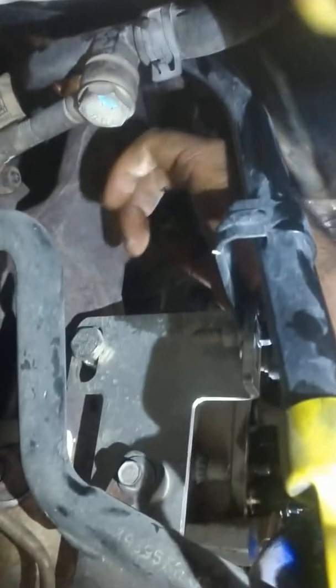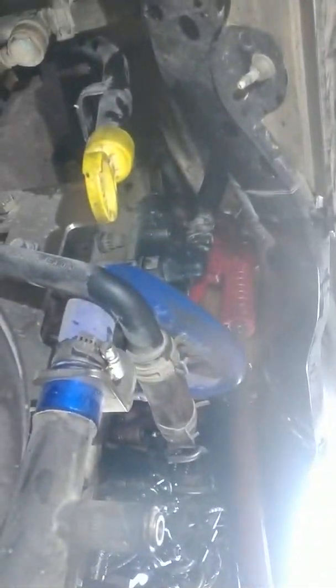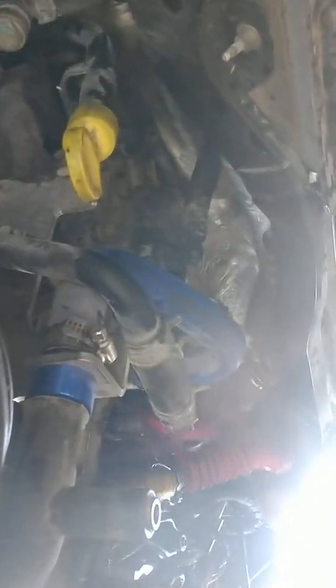Now that I'm putting air in here, you can feel the air coming out on the exhaust side, so we know that the exhaust valve is collapsed. Then I put my ear over here on the EGR valve on the intake side and there's nothing. It's harder to hear but you kind of have to trust me. So we have a collapsed valve.